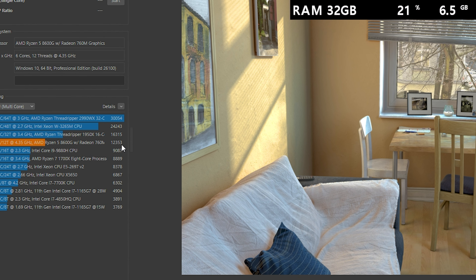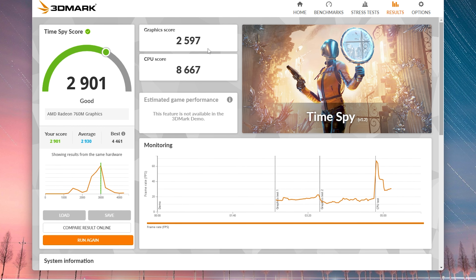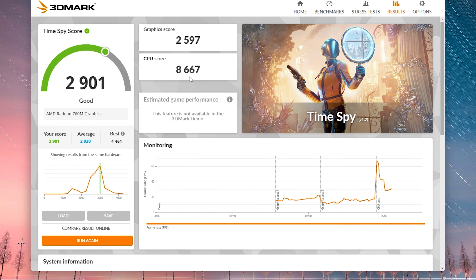Let's now test what kind of performance we get. In Cinebench, the PC scored 12,300 points. And in 3DMark, I got 2,900 points. That is a very impressive number for an iGPU build.